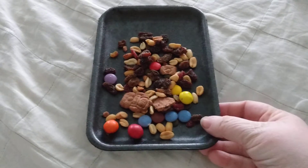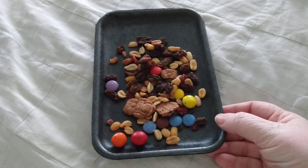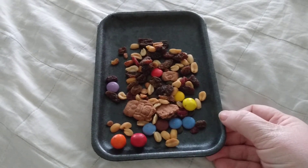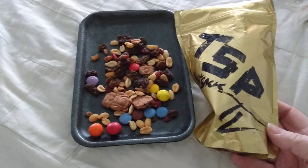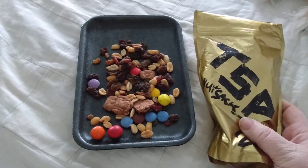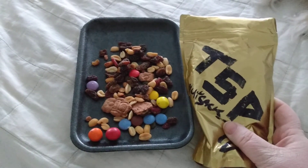Just thought I'd share with you what it looks like. Caper is not getting any of this because she cannot have any of it, but she thinks she does — she's right there. Again, this is the trail mix from TSP TV. It's his Nutsack that he gives away as prizes sometimes, and he just makes them up for himself too.